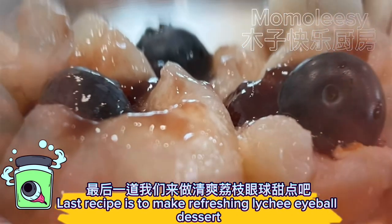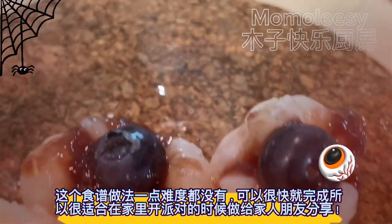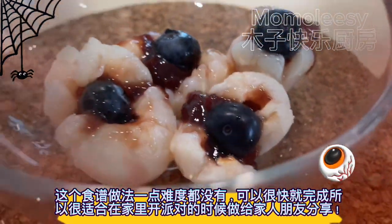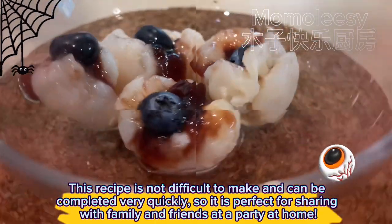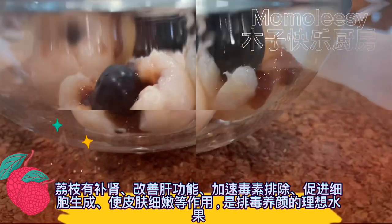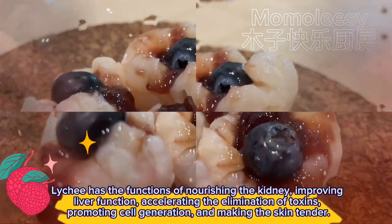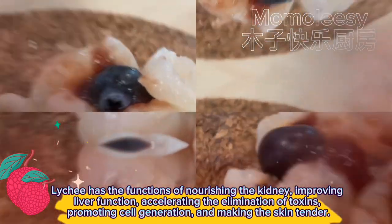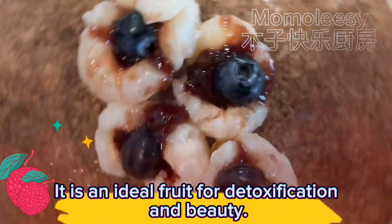The last recipe is to make refreshing lychee eyeball dessert. This recipe is not difficult to make and can be completed very quickly, so it is perfect for sharing with family and friends at a party at home. Lychee has the functions of nourishing the kidney, improving liver function, accelerating the elimination of toxins, promoting cell generation, and making the skin tender. It is an ideal fruit for detoxification and beauty.